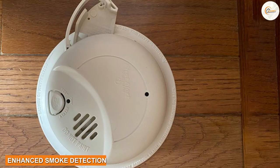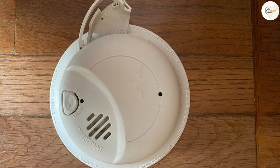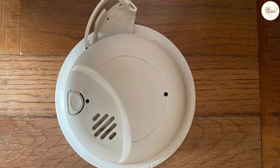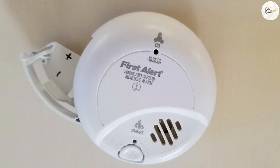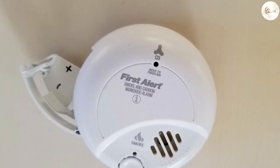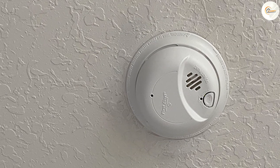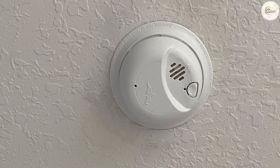Enhanced Smoke Detection. When it comes to smoke detection, the First Alert excels. It utilizes advanced photoelectric technology, which provides early and accurate detection of smoldering fires. This helps to provide early warnings, giving you and your family more time to respond and evacuate safely in the event of a fire.